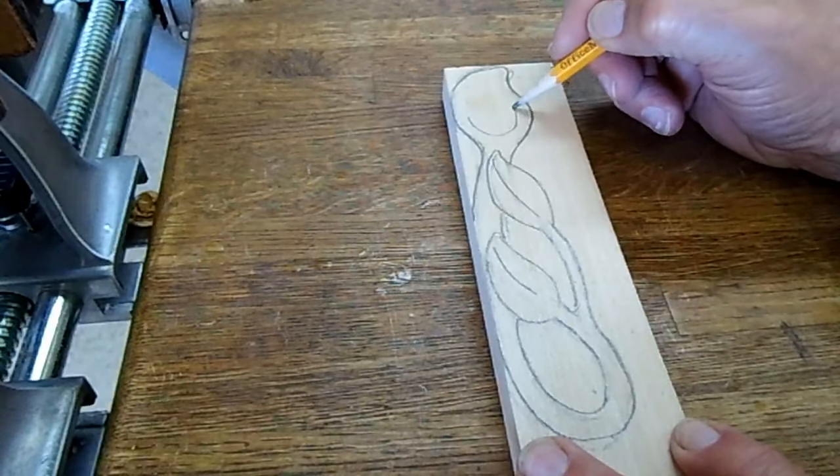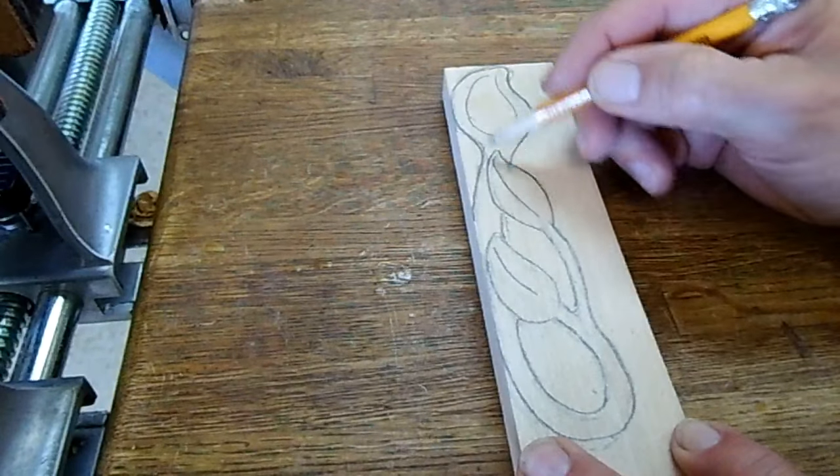So this will be the bowl of the spoon up here, and then this will be the handle.